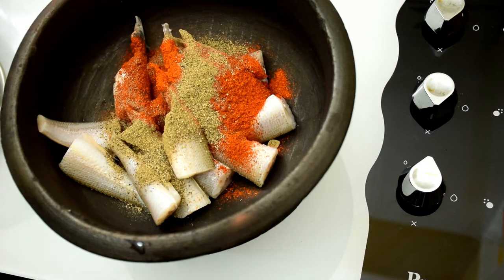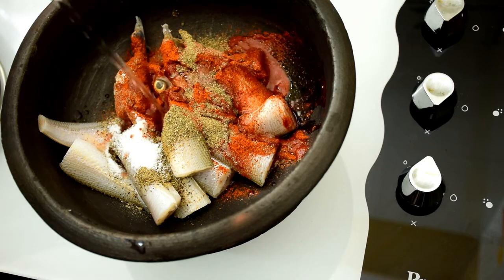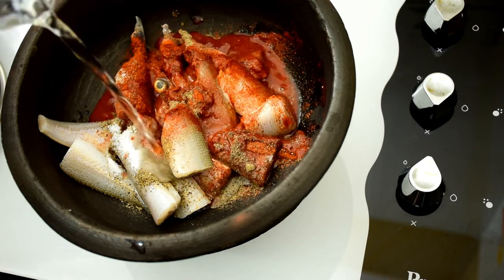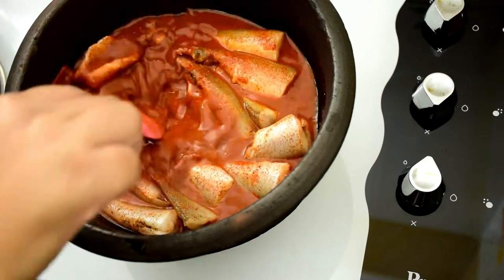Add the dry roasted powders to the fish. Add black pepper powder, a teaspoon of salt, and one and a half cups of water to the pot. You can also make it in a normal pan, but I always love to cook it in an earthen pot because it adds a nice flavor to the curry. Mix it well and let it come to a boil.